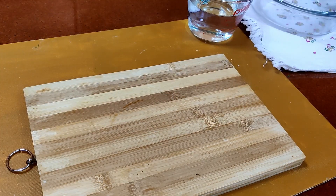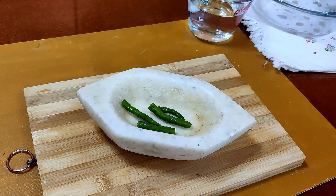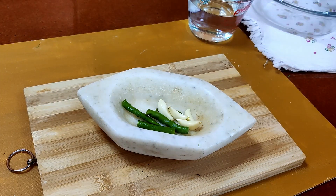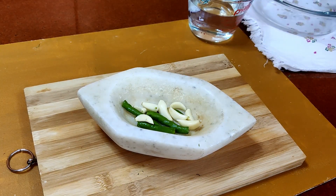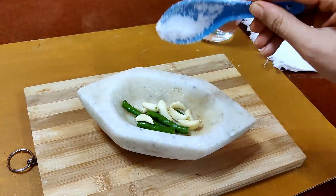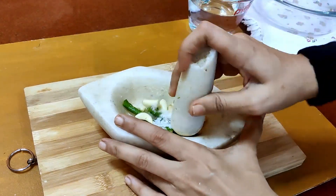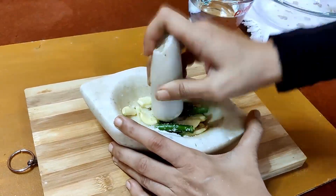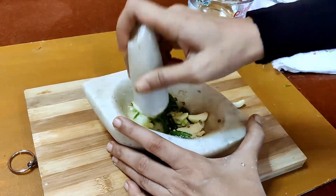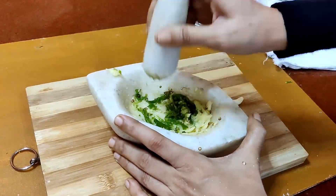Dill leaves are very flavorful and have a lovely aroma. Just to spice up the paratha, we are going to add a few ingredients: two to three green chilies, seven to eight garlic cloves, and some salt. Crush them together into a mixture to be added into the dough while kneading. Dill leaves are a rich source of antioxidants and a good source of vitamin C, magnesium, and vitamin A. They may have several health benefits and also protect the heart against diseases and cancer.